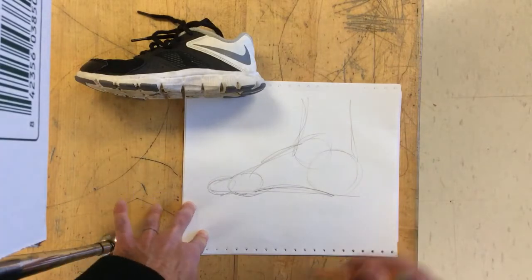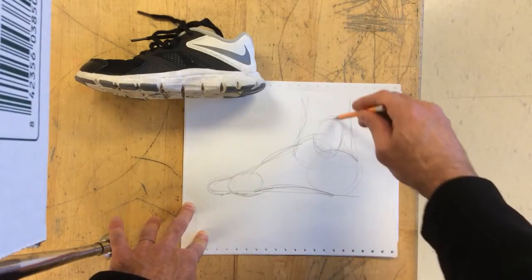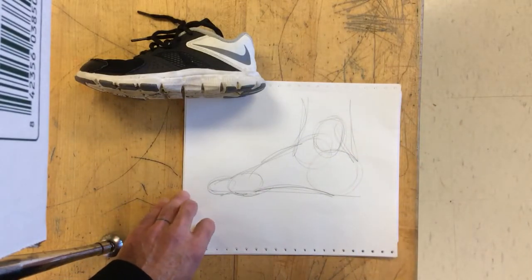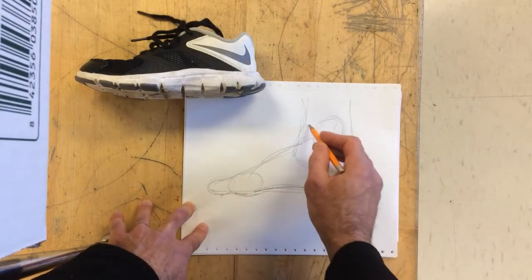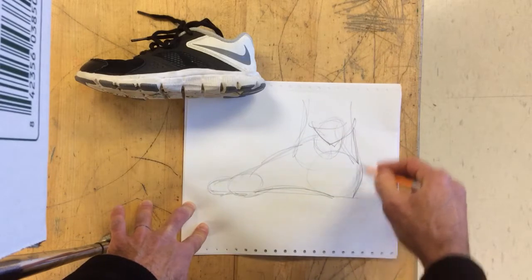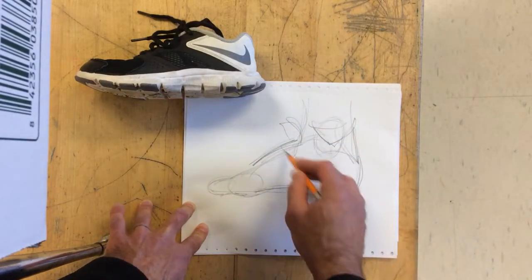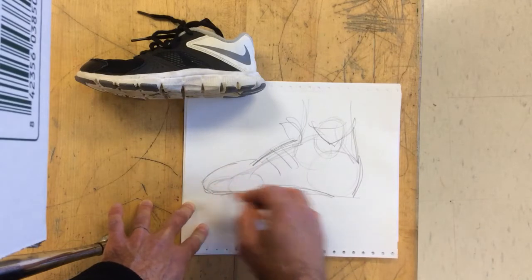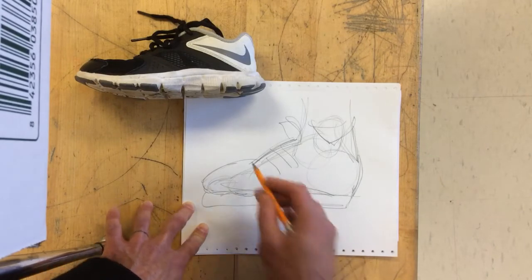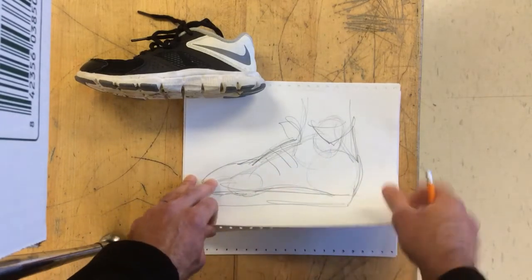I encourage you to practice drawing a foot, and the ankle is actually probably right about here. I encourage you to try drawing a foot because that will help you understand how to draw a shoe. If you can imagine, if I was drawing a high top right here, the shoe has to fit on this foot, which is the basis of the shape of the shoe. So if you know how to draw a foot, you probably will know how to draw a shoe.